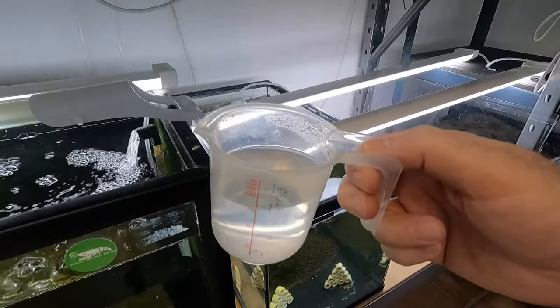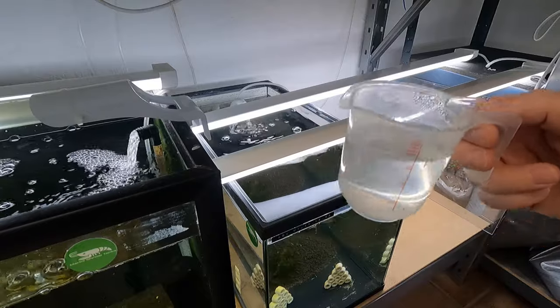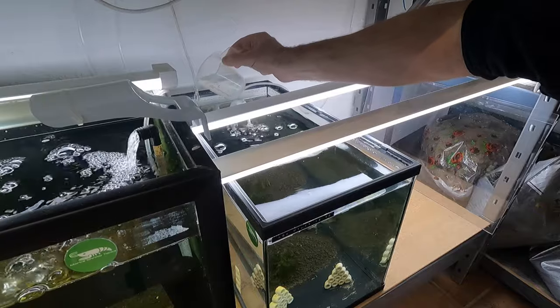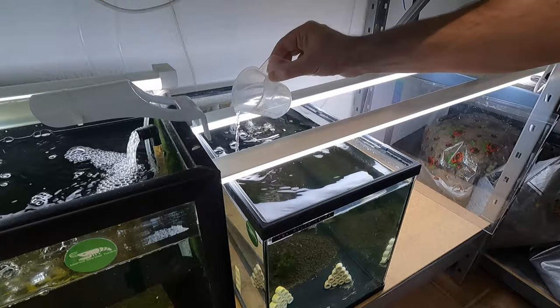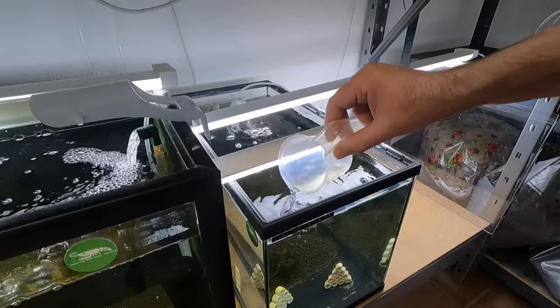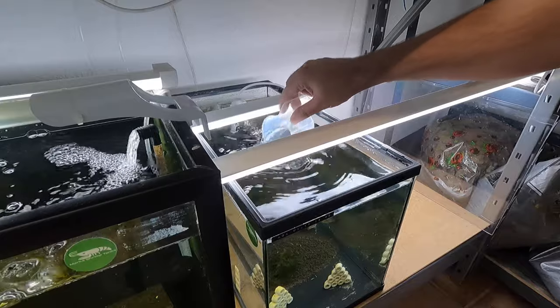Here is our solution. Apologies for any background noise — the washing machine is on. Let's add it evenly across the tank surface, making sure I spread it around all the surfaces. And yeah, we shall see if this actually does anything — I would imagine it should.